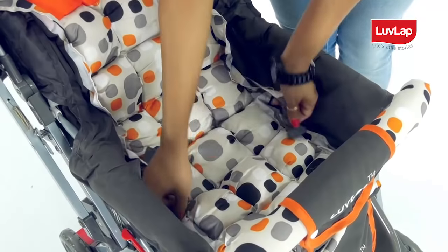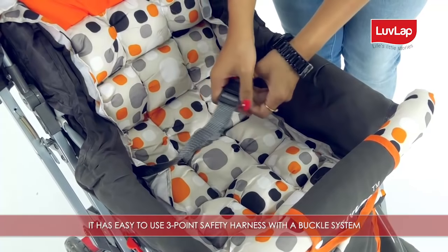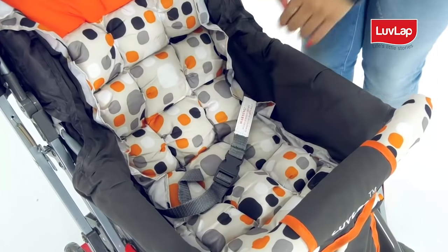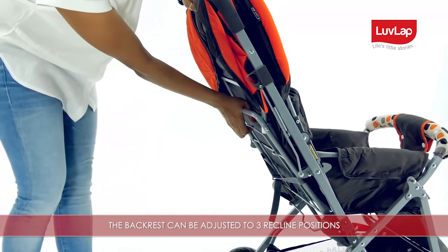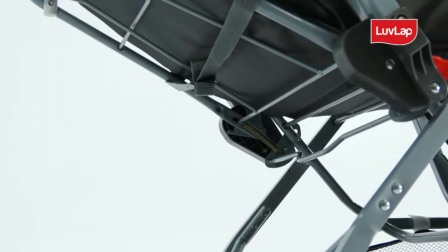To ensure baby's safety, it has an easy-to-use three-point safety harness with a buckle system. The backrest can be adjusted to three reclined positions by pulling up the wire behind the backrest.